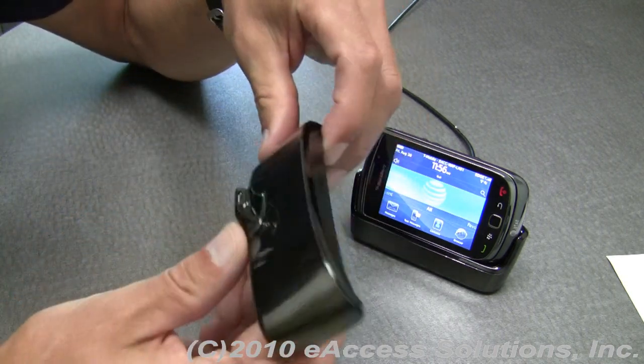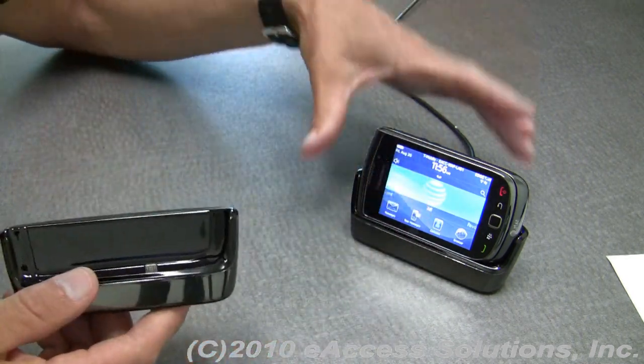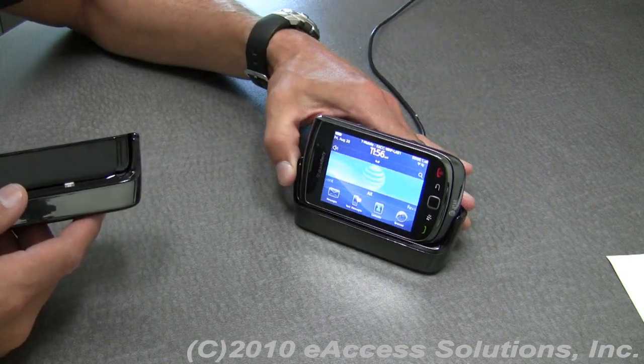Overall, the build quality and look and feel is really nice. Here's a good example of how it's going to look — it looks really great with the BlackBerry Torch right here.